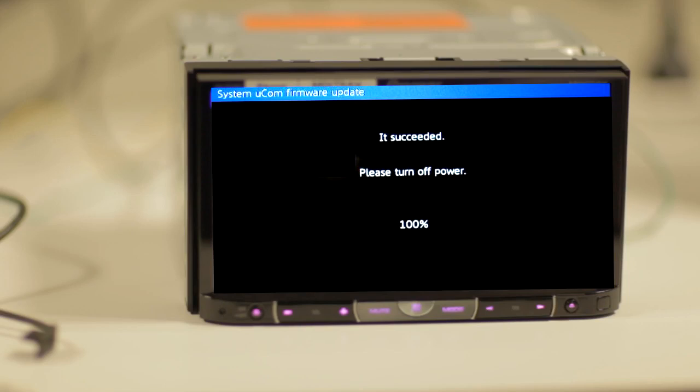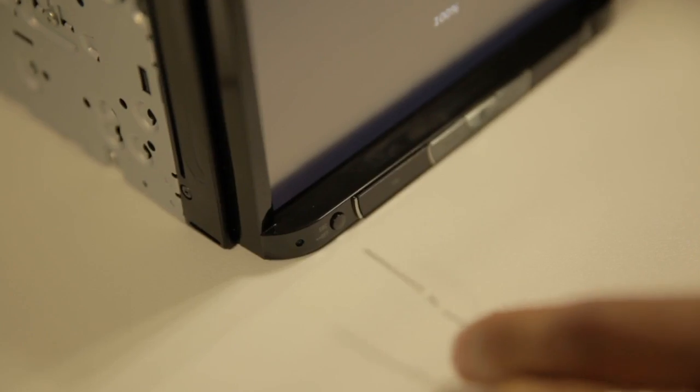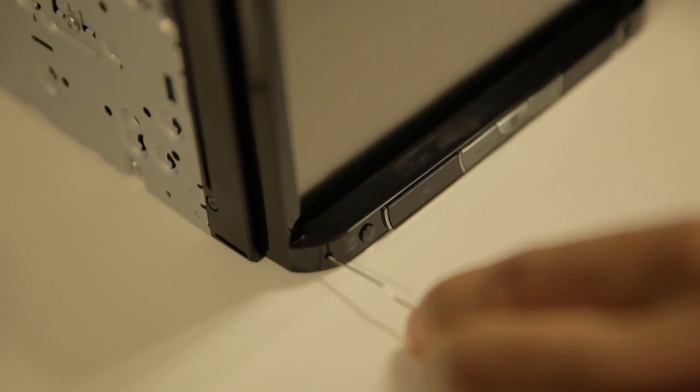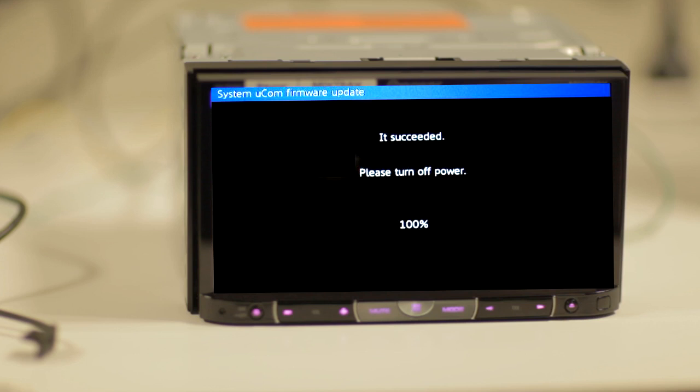Once the firmware update is complete, the following screen will be displayed. Notice that the button illumination is triggered. Remove the USB storage device from the unit and press the reset button with a pen tip or other pointed instrument. Please note: even though the message displayed on the screen instructs you to turn the ignition off, please press the reset button instead.